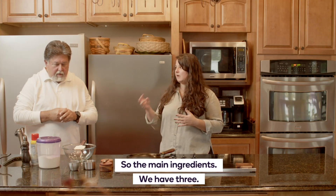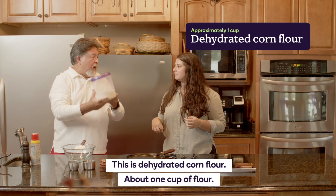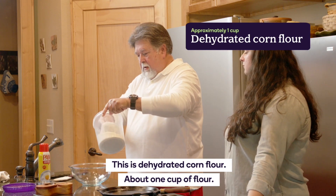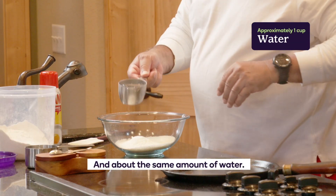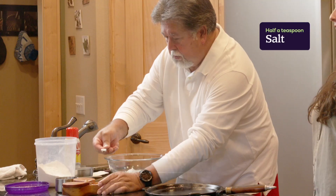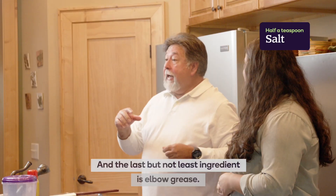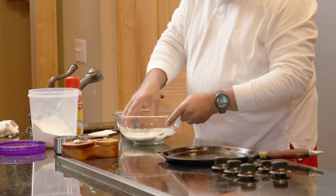The main ingredients — we have three. This is dehydrated corn flour, about one cup. And about the same amount of water. Third ingredient: salt, kosher salt. And the last but not least ingredient is elbow grease — getting your hands dirty.